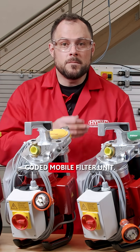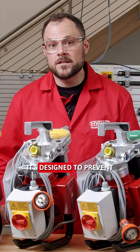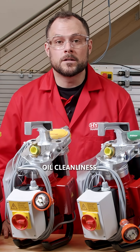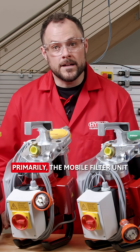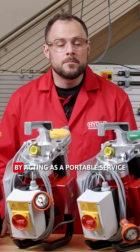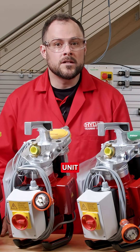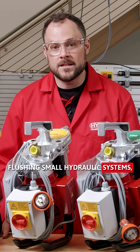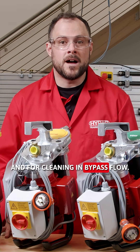This is HIDAC's colour-coded mobile filter unit. It's designed to prevent fluid cross-contamination and maintain optimal oil cleanliness. Primarily, the mobile filter unit is used to ensure fluid cleanliness by acting as a portable service unit for cleanly filling hydraulic systems, flushing small hydraulic systems and for cleaning in bypass flow.